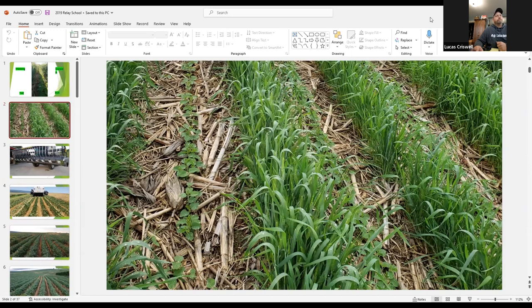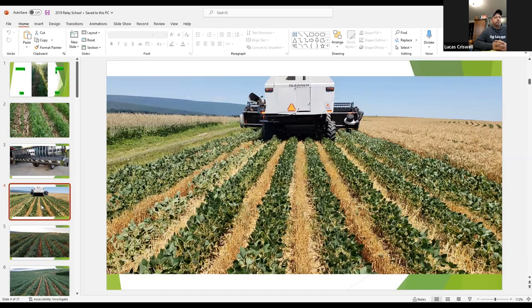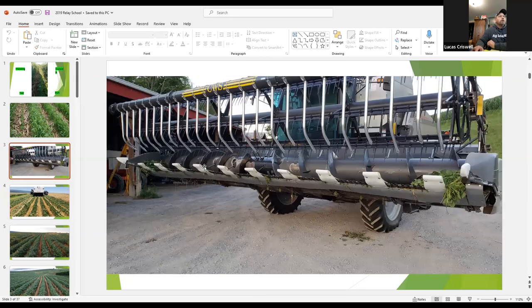I'm Lucas Crisquell from Pennsylvania. I'm going to speak today about what we've been doing with relay cropping — something I picked up from a friend in Wisconsin named John Coutts and another friend in Iowa, Lauren Steinlogge. I've been working with planting green and cover crops for close to 20 years. In our area of Pennsylvania, we have a short growing season for double cropping behind wheat, so I was intrigued to maximize double cropping benefits.